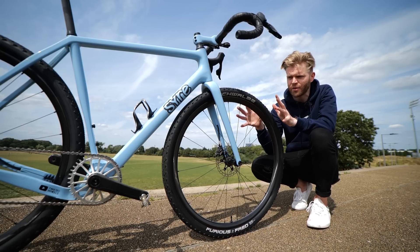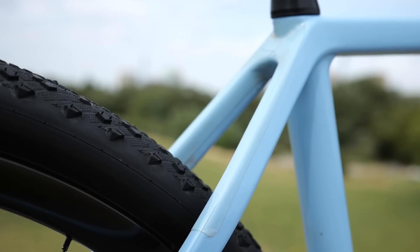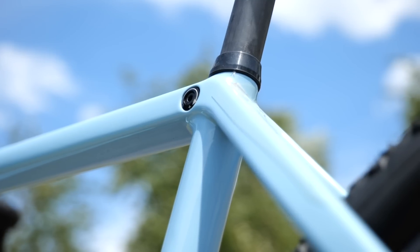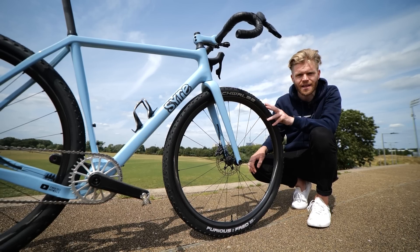This isn't a total weight-weenie build — it is designed to be functional. Evidence of that is there's paint protection film all over the place for bikepacking bags and to protect against stone chips. We've got it in the fork, on the down tube, and on the back where the seat stays join.